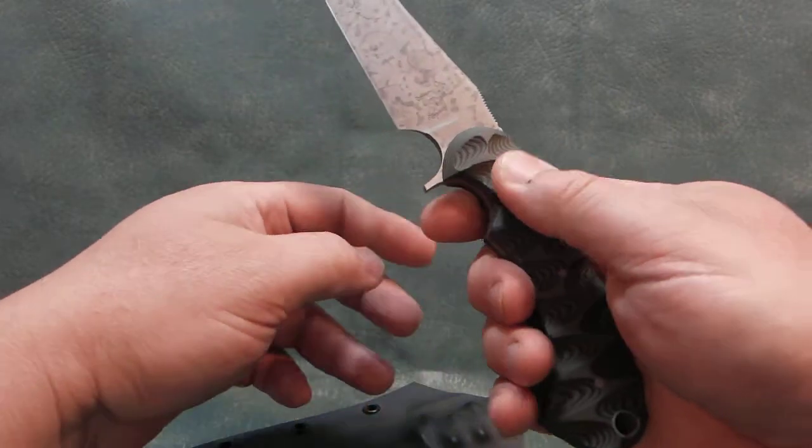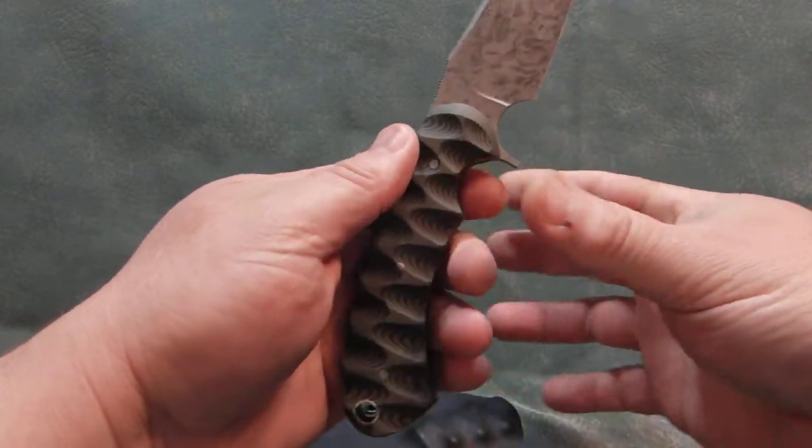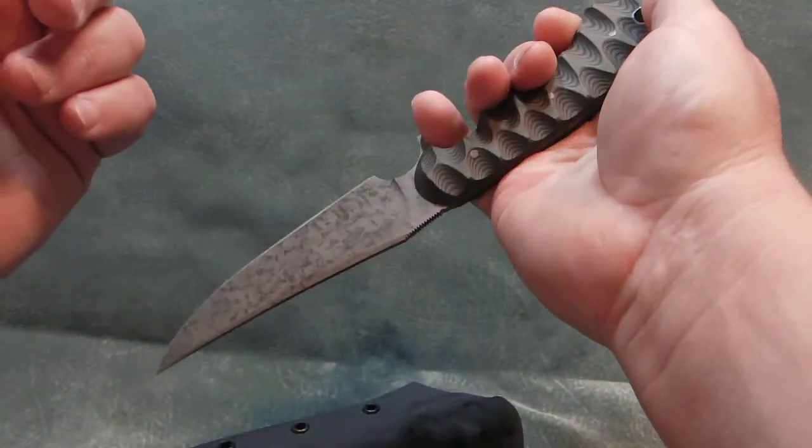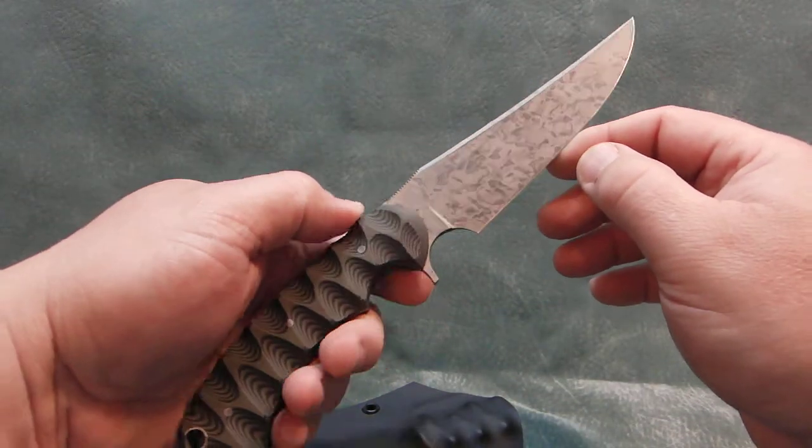There aren't any sharp edges. It's comfortable to hold. You get a good grip. Reverse grip, if need be. Forward grip.